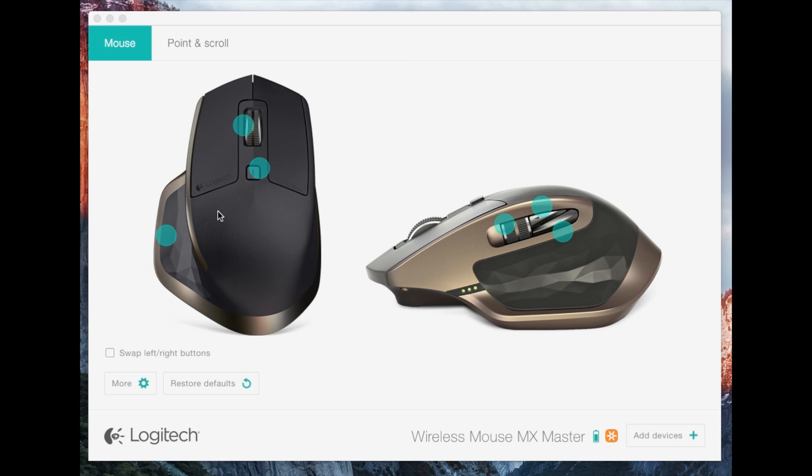On this side you have the top view of the mouse. You can customize what the little thumb button does — I have it set to click so I can click with my thumb too. This one I have just set to screen capture.